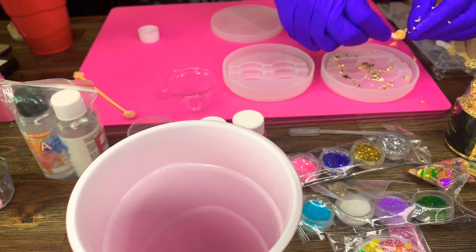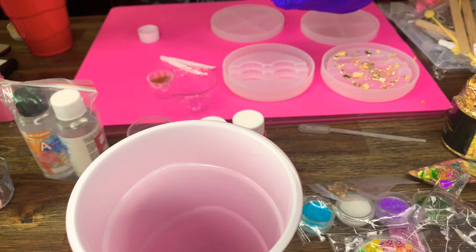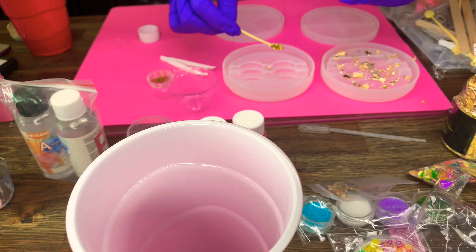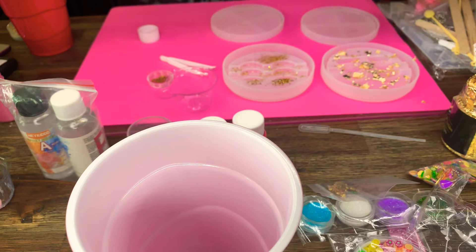For the second design I'm using gold glitter instead of the gold leaf. I'm just spreading the glitter over the mold so when I pour the resin in, the glitter will be at the forefront of the design. I'm doing it on both the top casing and the bottom half of the mold so they can match, and then I'll do the same with the gold leaf on the other mold.